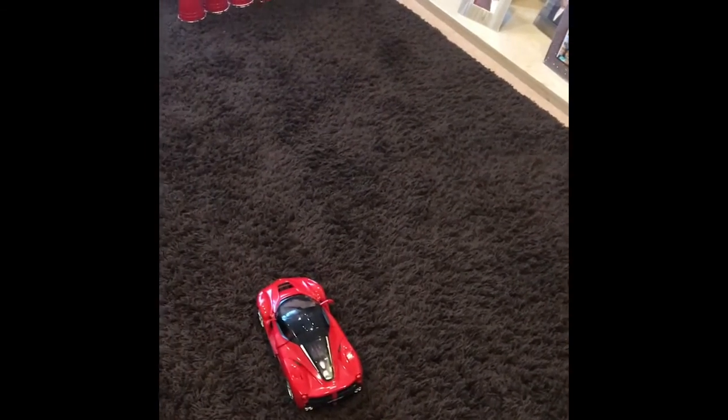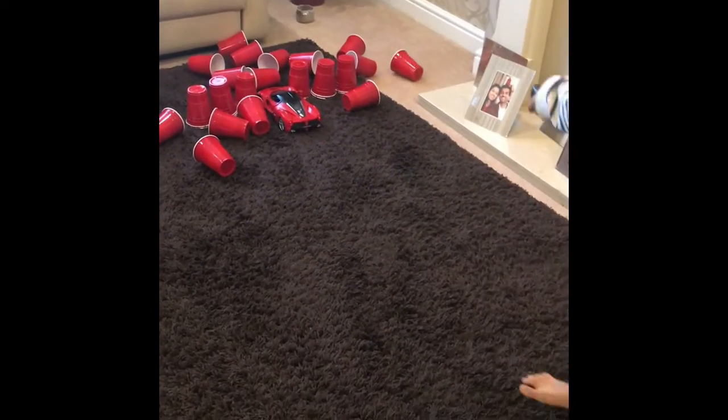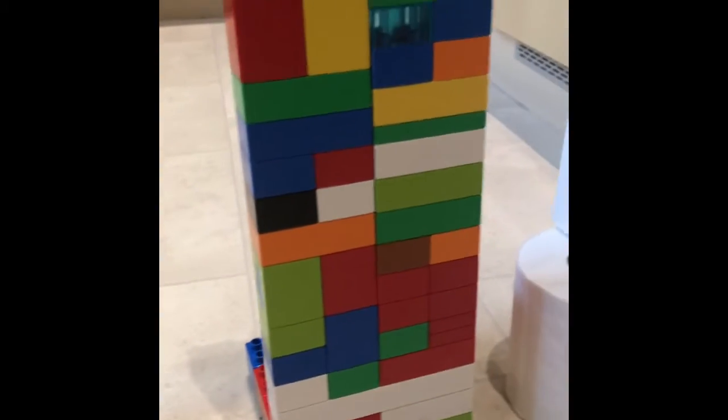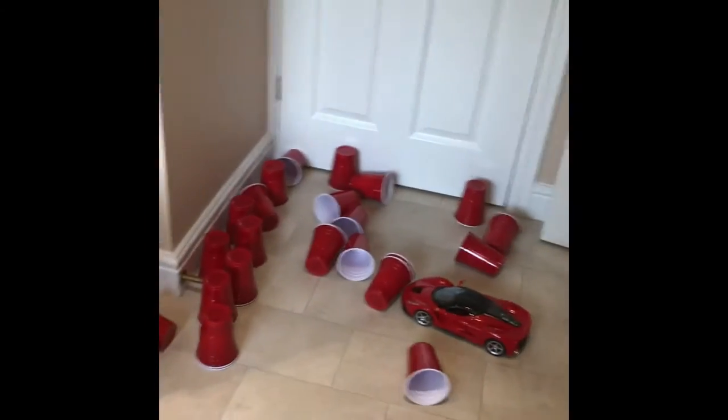What car is this? A Ferrari! All right, let's do it. So these are the structures we're going to try to see if the Ferrari will be able to break them. The Ferrari is right here and when we're ready to go — wait, wait, wait — okay, let's see if we can do all of them!